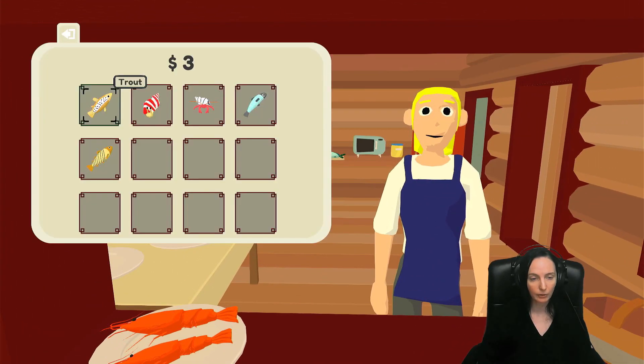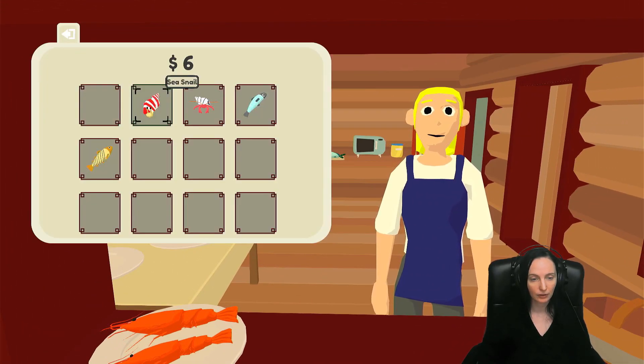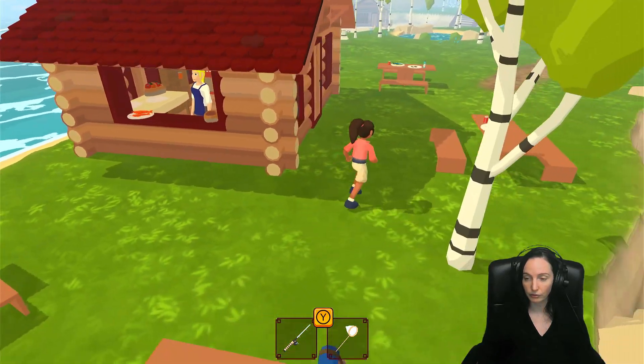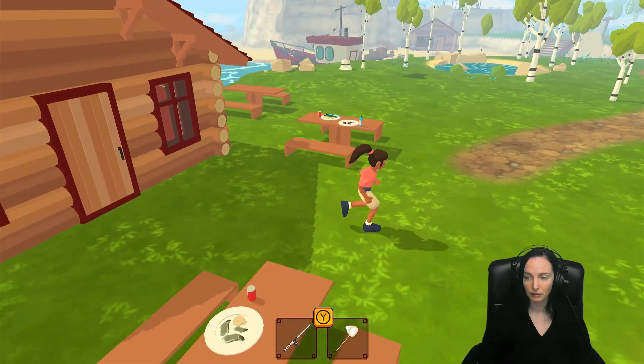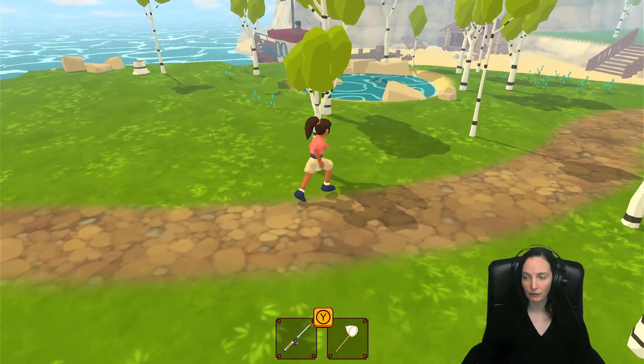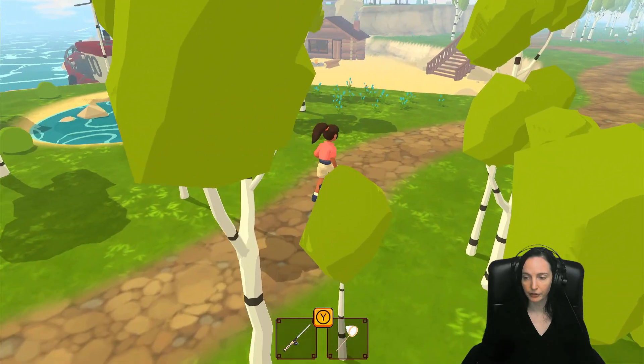Alright, how much money do we get? Let's go get the magnet. I want to try to get some artifacts for the museum.